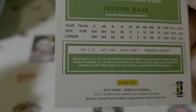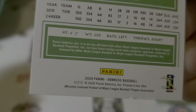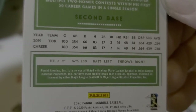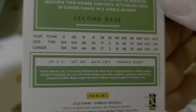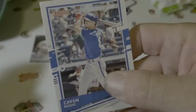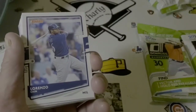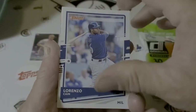So that's Kevin Biggio's second year card. And there's the back of it - it's got a little insight into his career, his numbers, his stats, his height, weight, bats left, throws right. Bats left, throws right - that's unusual. All right, Lorenzo Cain, Milwaukee.